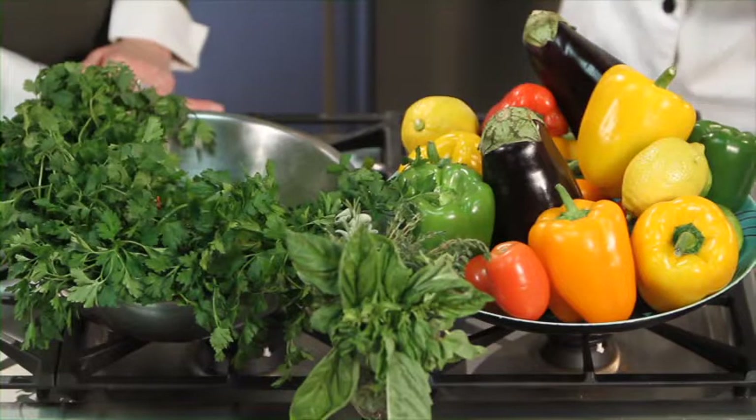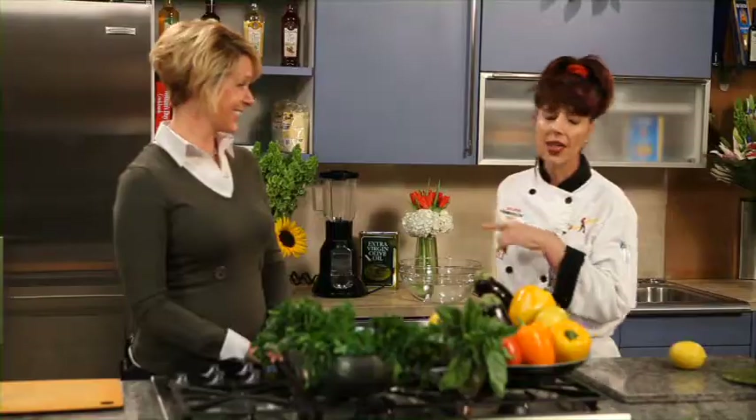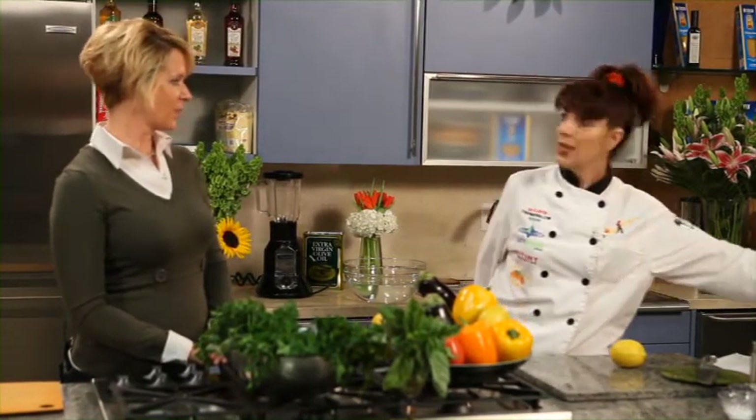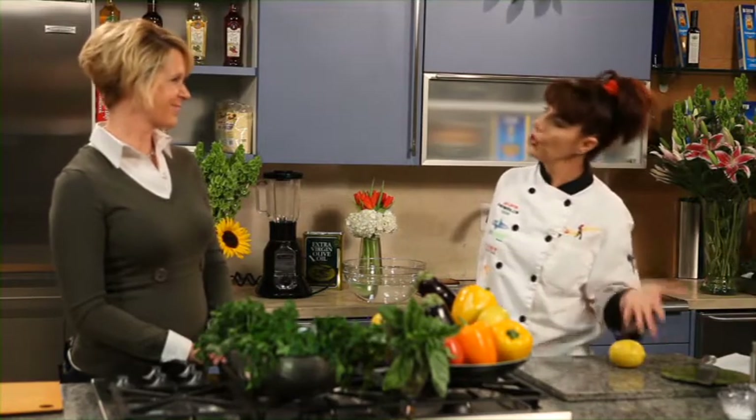A lot of people think when they buy vegetables or fruits, they just leave them in the bag and put them away, and then they prepare them — not realizing there are little nasty things like bugs, pesticides, or waxes. So I'm going to show you something very inexpensive. Because as a dietician, I get asked all the time: how do I wash my fruits and vegetables?